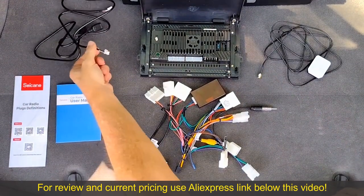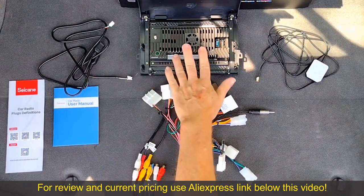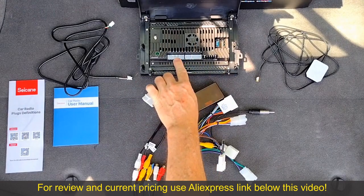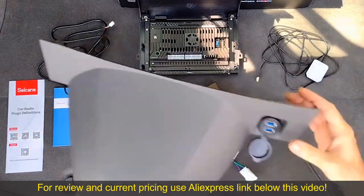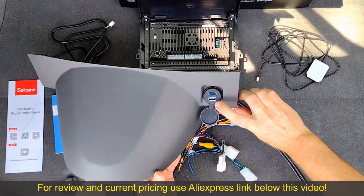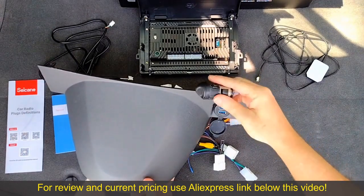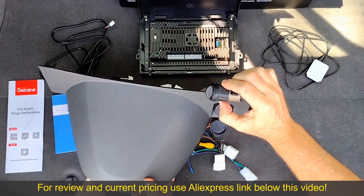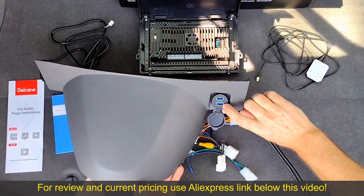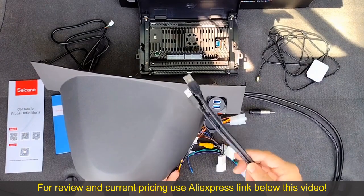The Seacane radio does not have any front panel USB connectors, but it does have two on the back panel. So what I did was replace the 12-volt power outlet — the cigarette lighter — with a dual USB outlet. Removing the cigarette lighter is pretty easy: there are two tabs that you squeeze together and it comes out. The dual USB outlet fits in with no modification, so now I can take these two cables and plug them into those back panel connectors.